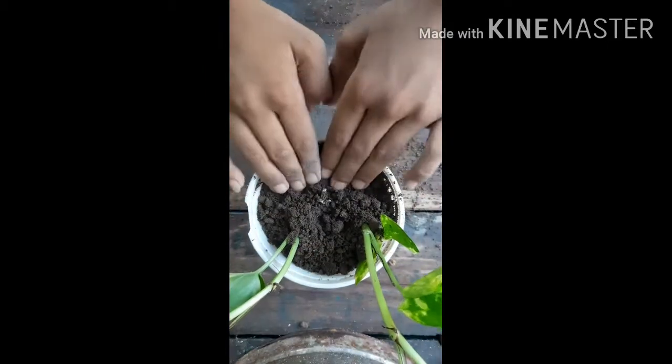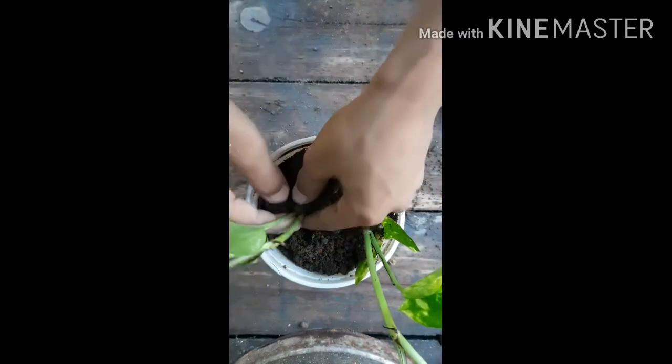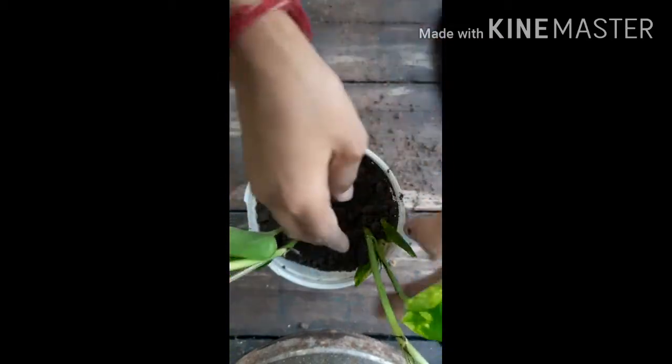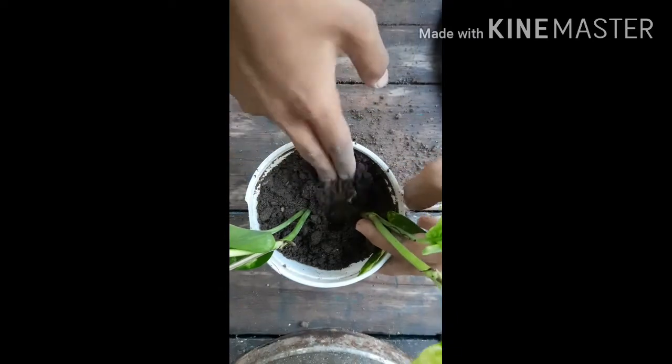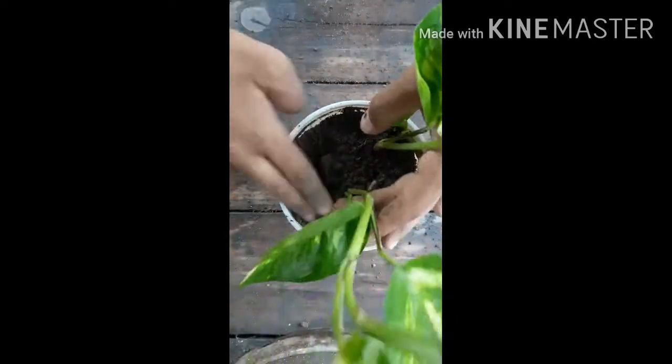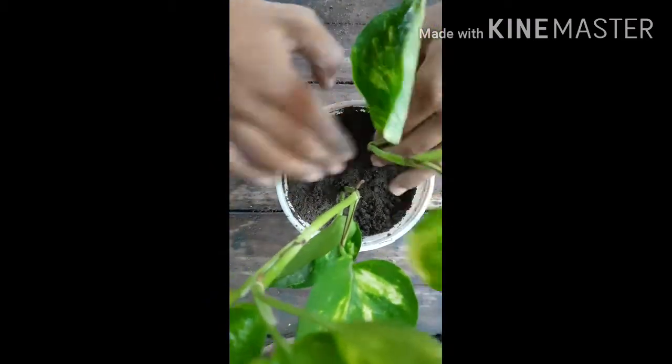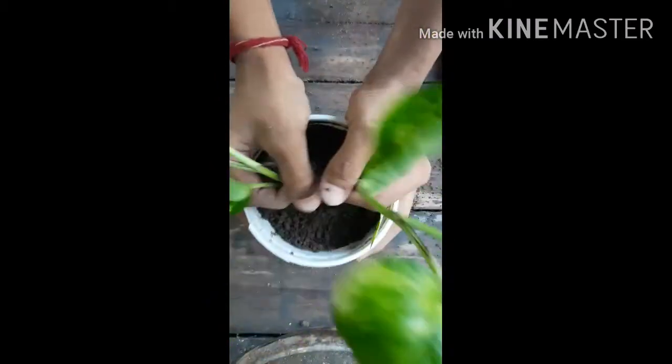I will make this pot as a hanging pot. You can also make a hanging pot — it looks more beautiful than a normal pot. Push the soil and tap it again.